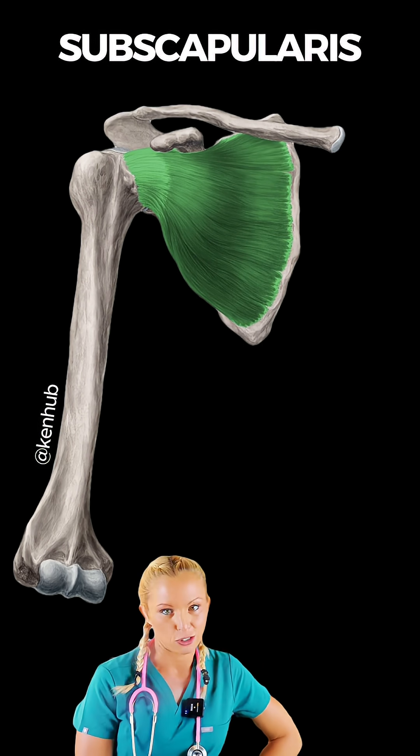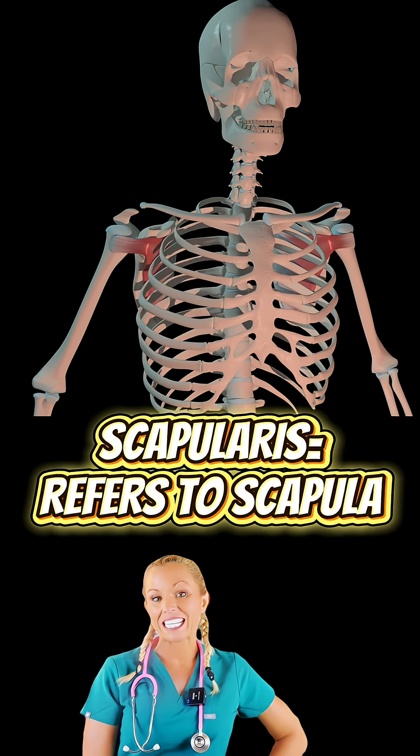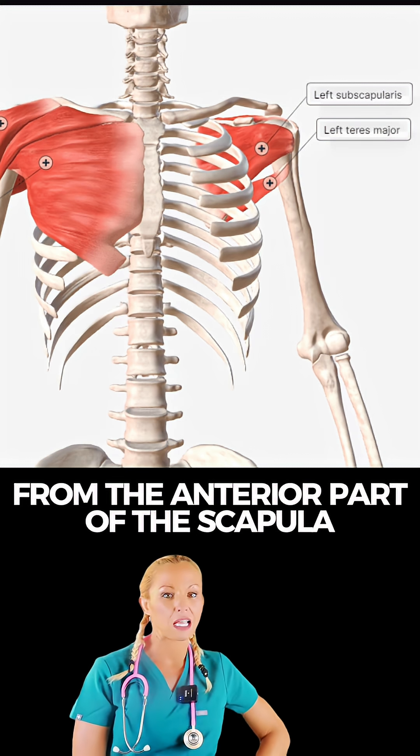Let's talk about the subscapularis muscle. 'Sub' means under and 'scapularis' means relating to the scapula. It literally means the muscle under the scapula, since it covers the anterior or costal surface of the scapula.